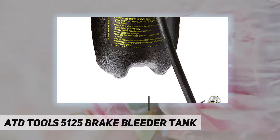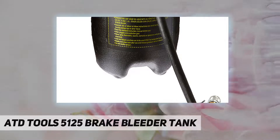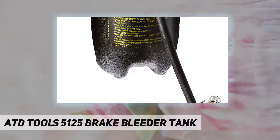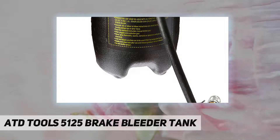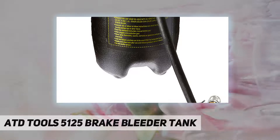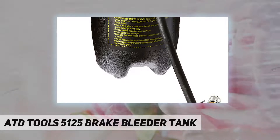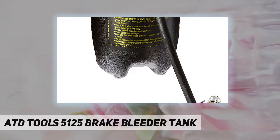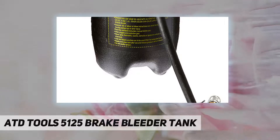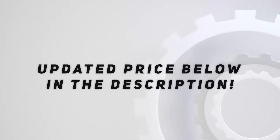Pressurized with built-in hand pump. Country of origin: United States. Package weight: 5.0 lbs. Product type: auto accessory. Package dimensions: 42.672 cm L x 22.606 cm W x 21.843 cm H. Check out the video description for updated price.